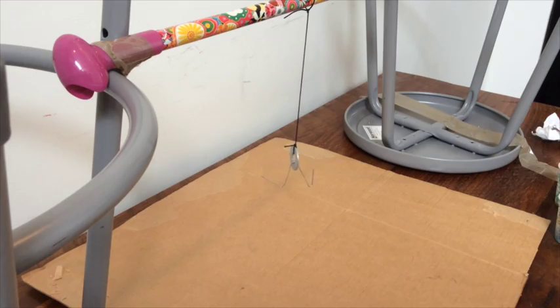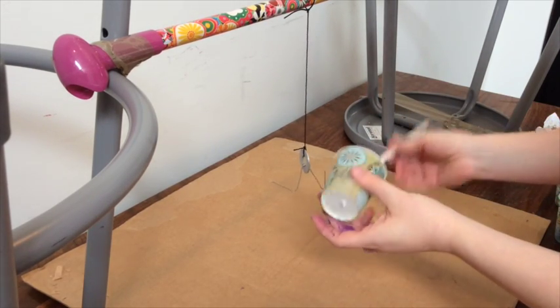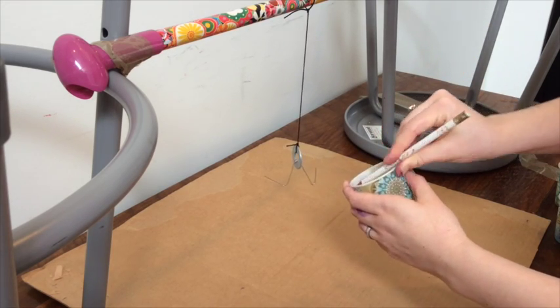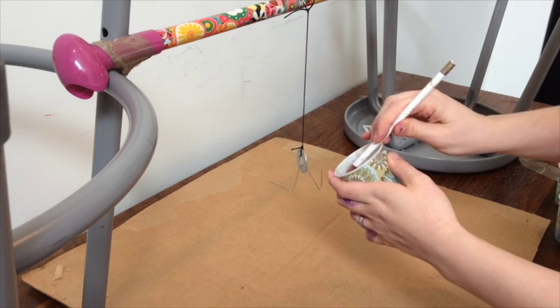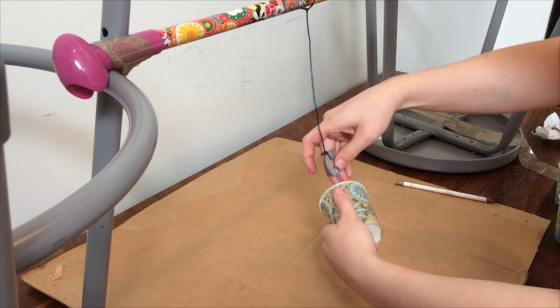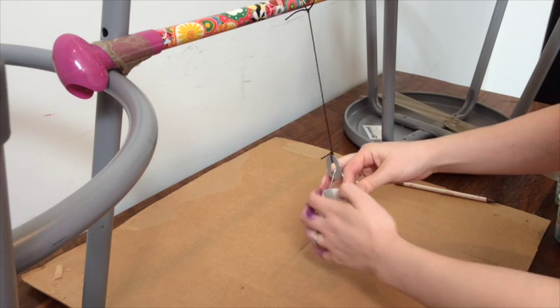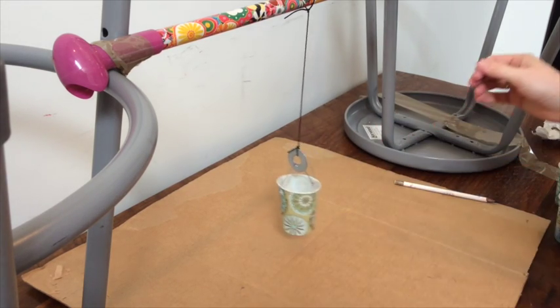First, bend your paper clip into a W shape and slip it onto the washer. Use a pencil to poke a hole in the bottom of your cup and one on each side of the top to attach it like a bucket to the washer. The combined weight of the washer, paper clip, paint, and cup will make up the mass of our pendulum. Some pendulums only move back and forth, like the ones on grandfather clocks. Ours can move in a circle, creating a spiral pattern.